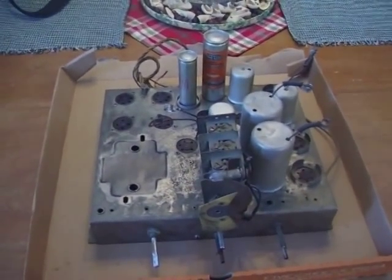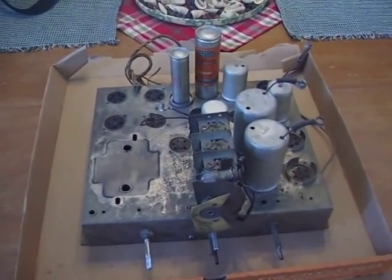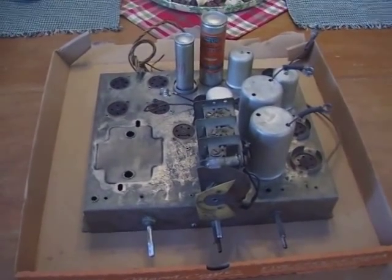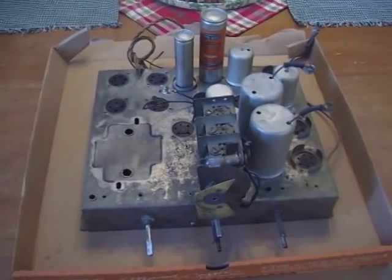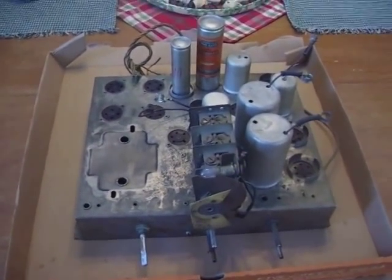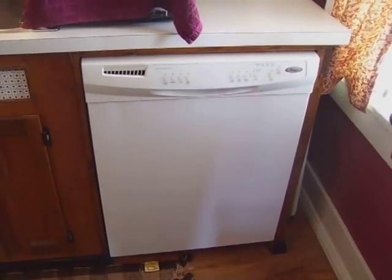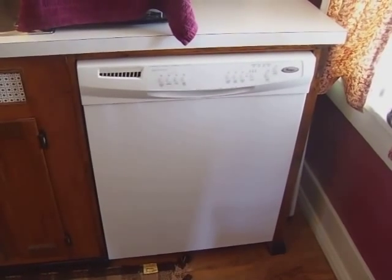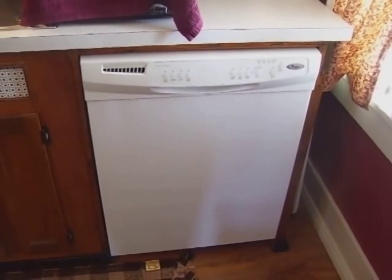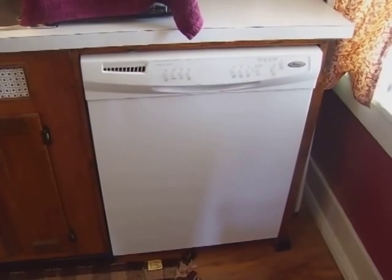I don't have an ultrasonic cleaner at my disposal, but we're going to step it up a notch and look into other expert cleaning methods in the radio restoration field. I just happen to have one here in my kitchen. It is okay and safe to clean radio parts and even chassis inside of a dishwasher. I wouldn't have believed this if I hadn't seen it with my own eyes, but it is possible.